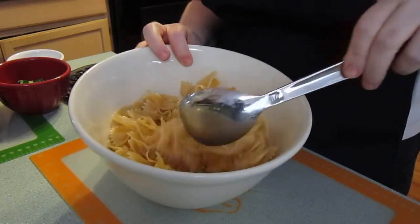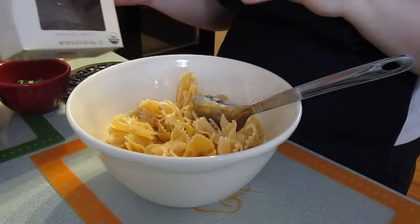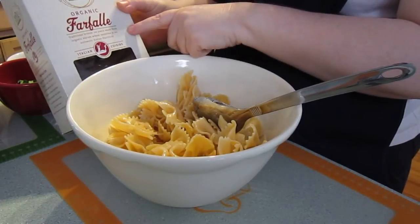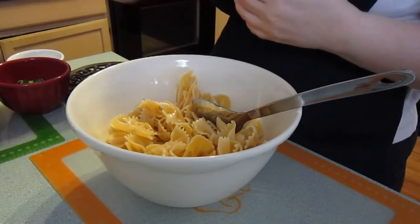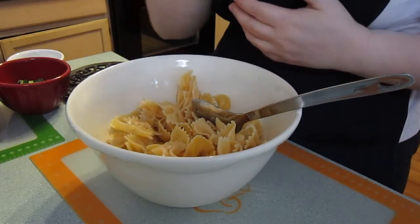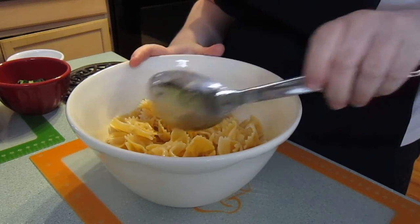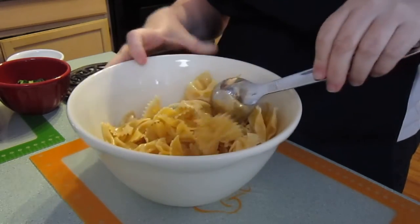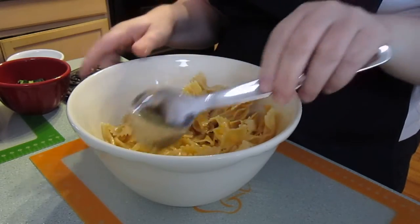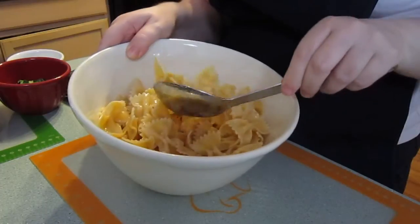So what I've done here is I have some boiled pasta. I use the Whole Foods brand of Farfalle and it's completely organic. That's the whole point in having this YouTube channel — I want to show how easy and economical it is to eat organic or more healthy foods. I've got the boiled pasta in the bowl and I've drizzled some olive oil to keep the pasta from sticking. This is not whole wheat pasta, but you could use that if you wanted to.